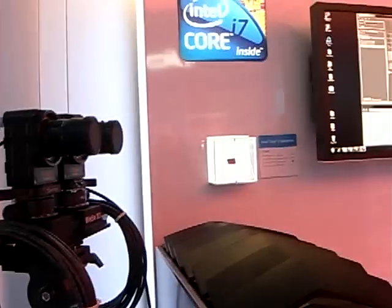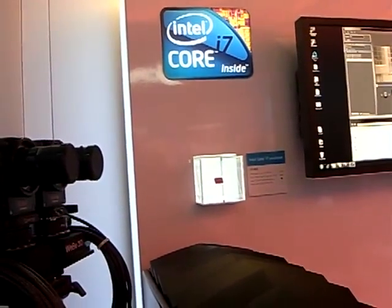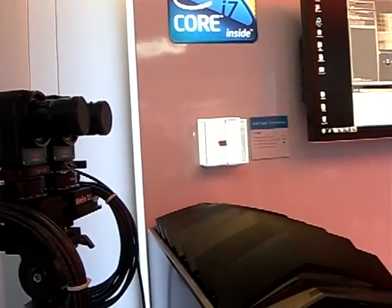Is this 1080p? 1080p. So the i7 can handle 1080p? Yes, you need an i7. Do you need a special video processor? No, it's all done with the Core i7 processor.